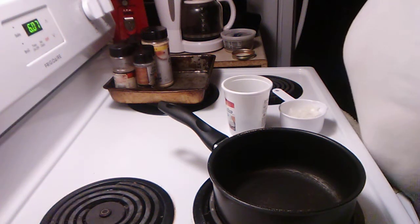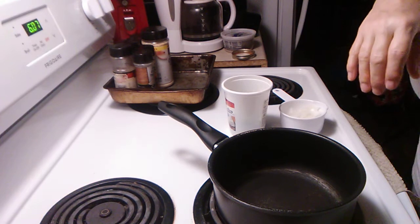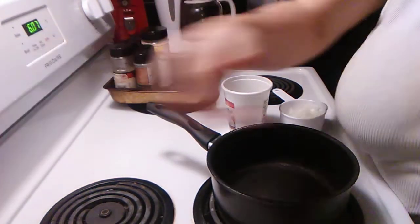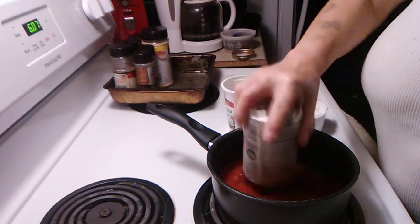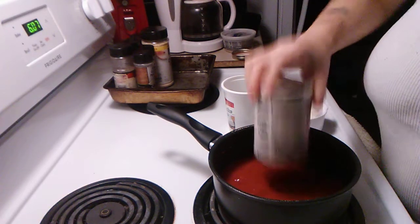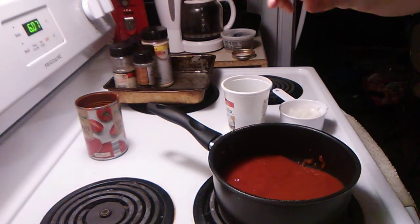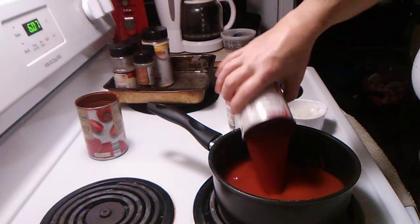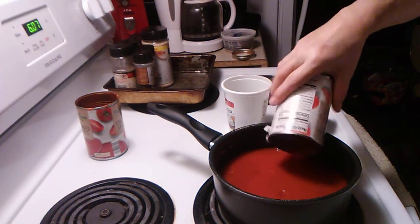We're going to make some spaghetti sauce today and we're going to start with two cans of tomato sauce.